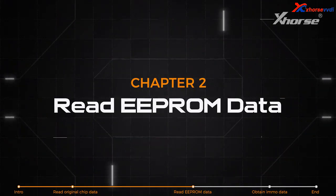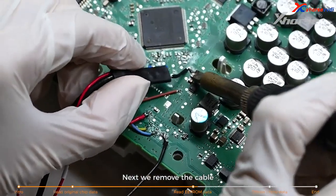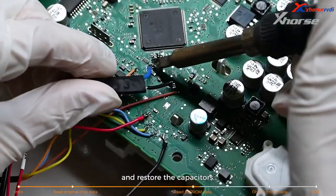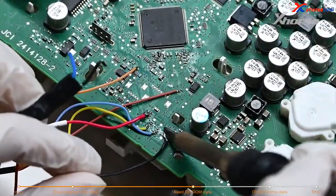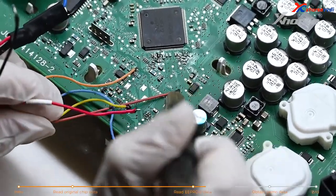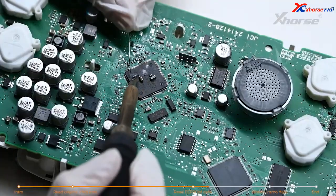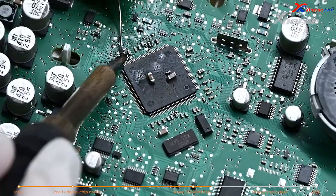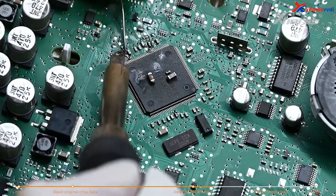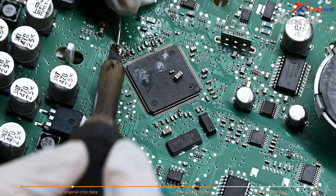Second, read EEPROM data. Remove the cable and restore the capacitors.